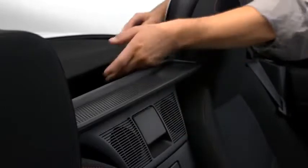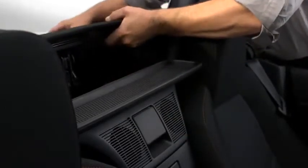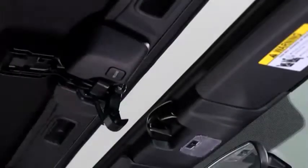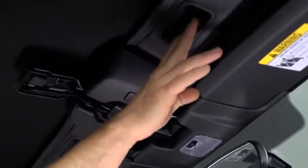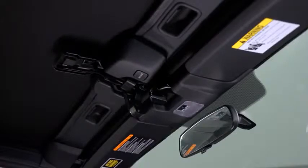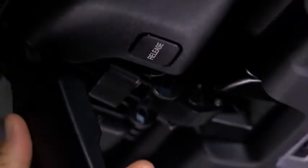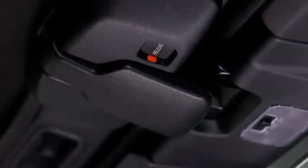Pull the unlock lever outward to disengage the lock. Hold the convertible top along the center edge and pull it toward the front of the vehicle. Press the convertible top against the windshield. Move the top latch slowly to make sure the anchor engages with the striker, and then rotate the top latch to the lock position until a click sounds.